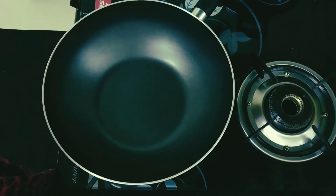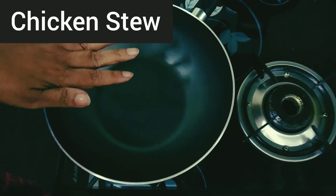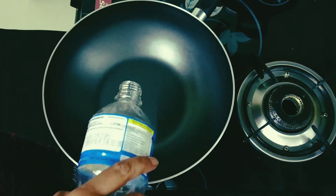Hi guys, Supermom here. I am going to be cooking chicken stew right now. So I am heating a pan here and I am going to be pouring about 3 tablespoons of cooking oil.